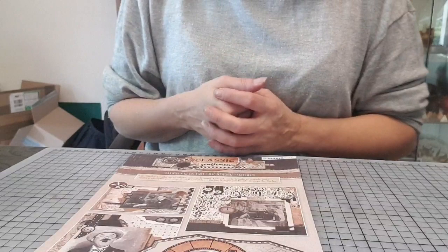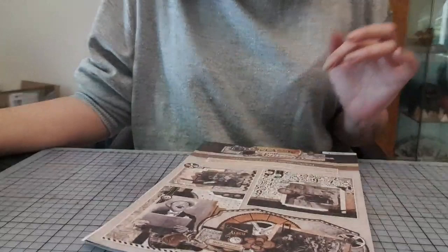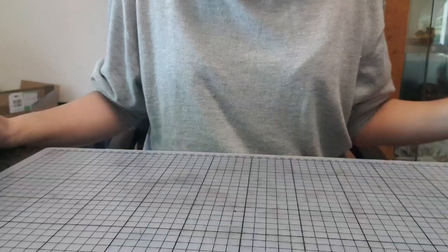C'est pour ça que j'en ai deux disponibles. Sachez que vous pouvez reproduire le même, mais sans le bloc carterie, à faire qu'avec du craft et les tamponnages, tout simplement. Il y aura deux kits avec le bloc carterie, puisque je ne peux pas en fournir plus.